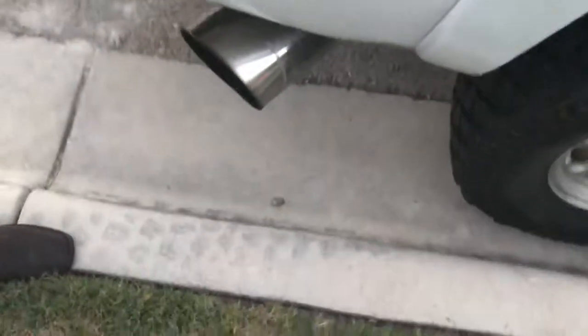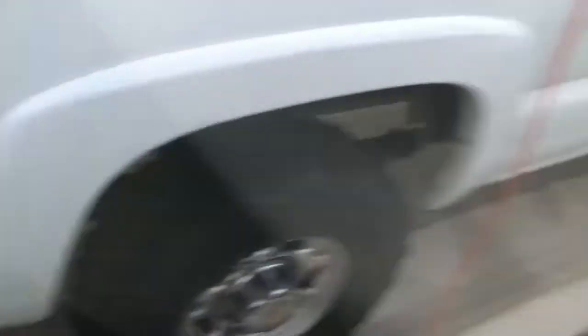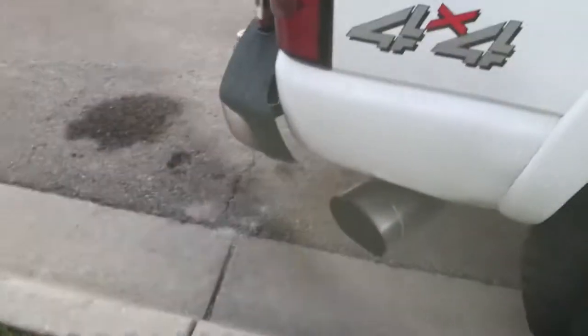Maybe I should go get another tip. Yeah, just get a new exhaust system — an actual four inch, or a five inch and a three inch downpipe. Five inch and three inch downpipe, unless we do like a white tip or something. But we for sure need to get another one.